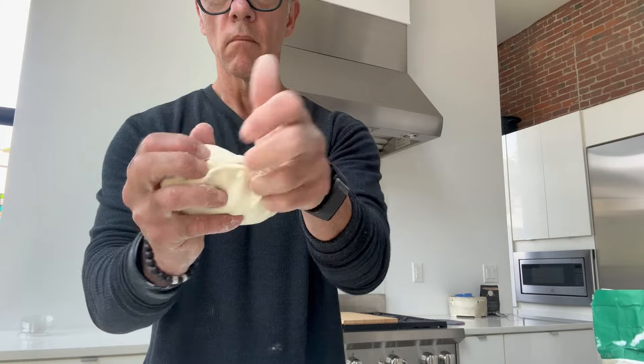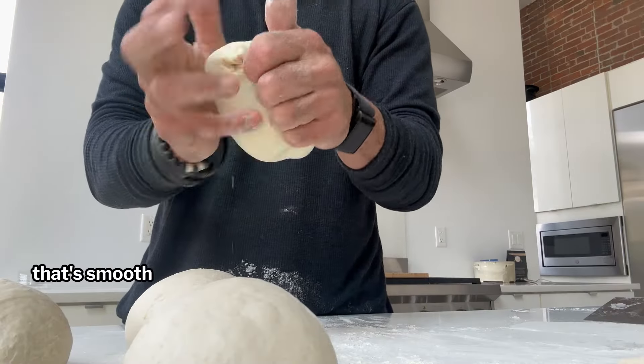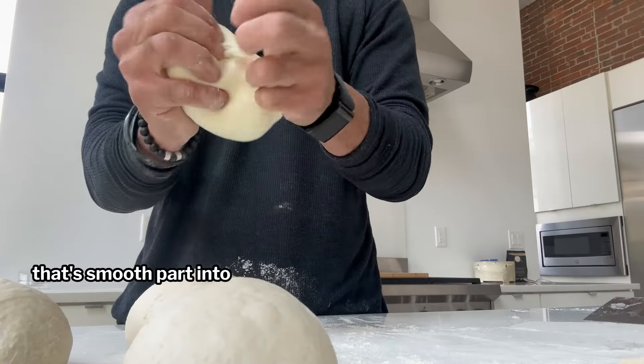I'll ball up another one here so you can see exactly how I do it. When you're done, you're going to place that smooth part into your palm and pinch that seam closed just like this. This tension is what's going to give us that beautiful, airy crust when we bake it. And just like that, our dough is ready to rise.